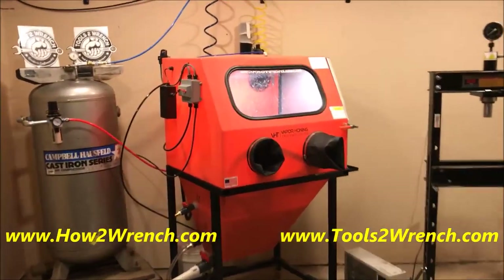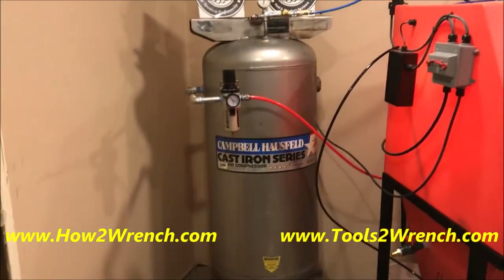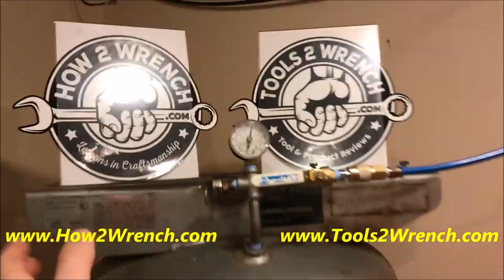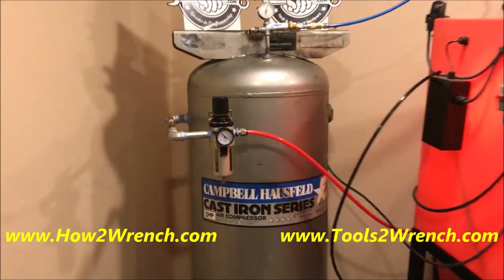So I thought there had to be a better idea. Watching a bunch of other videos on YouTube and talking to some people, I came up with the idea. I had this old air compressor when I bought the building that was left behind. I gutted it, had this tank, and thought, man, this is awesome.